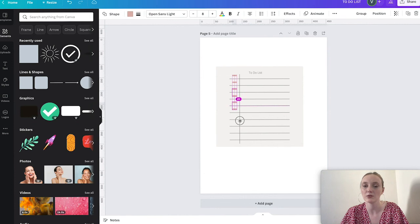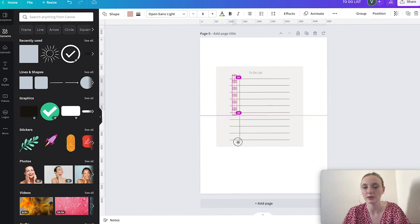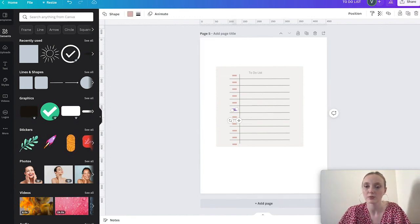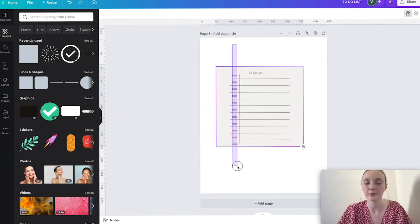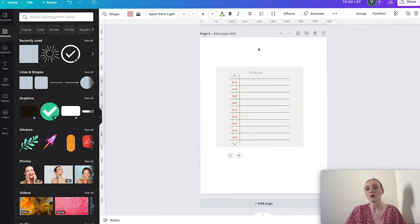After duplicating the rectangles, I select all of them and make sure they're aligned. I go to Position, align vertically, then copy and drag the rest while holding Shift to keep alignment. Here's my to-do list widget. If you don't like something you can adjust it. I like to lock the easier-to-select objects, then align the rest using Position > Vertically.